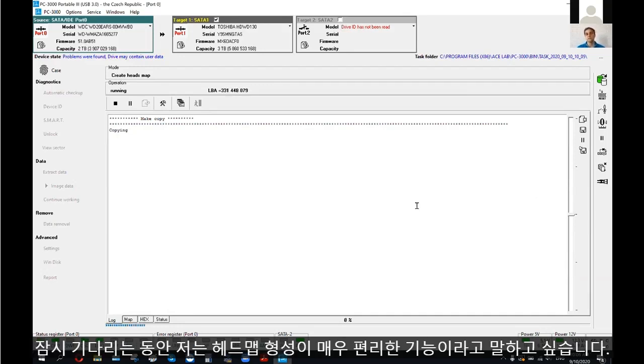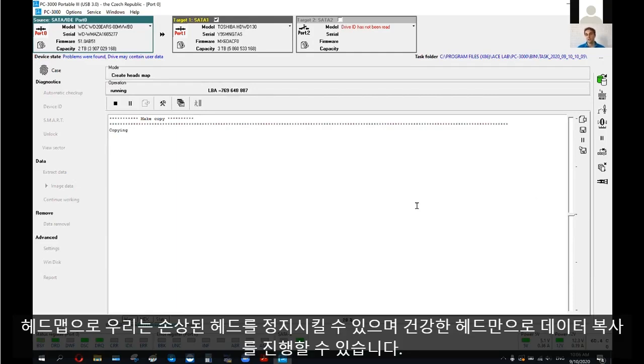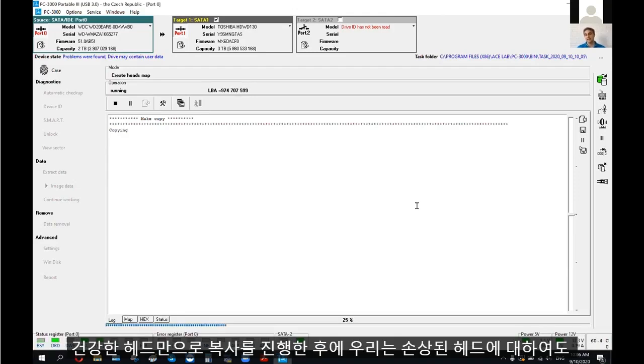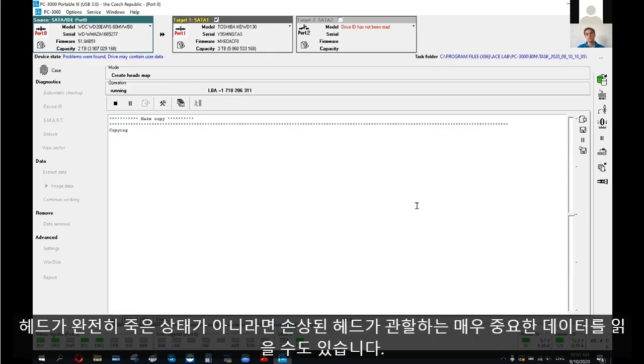During this time, I want to say that heads map building is a very convenient feature because with the heads map, we can switch off damaged heads and do a copy of data using only healthy heads. After that, when the copy by healthy heads is done, we can return to the bad head and very slowly, using different timings in PC 3000 data extractor, try to read the most important data by the damaged head — if it's not completely dead.